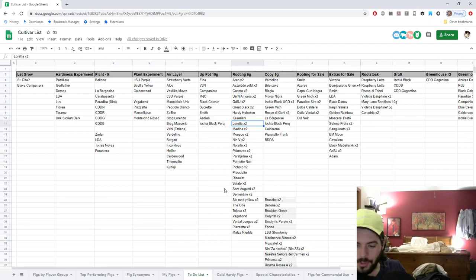We've also got one fig that's hopefully rooting right now — a type of Blue Celeste. I don't really have too many figs this year that haven't already been proven in some way. There are very few complete unknowns to me, which is good. I don't want to be the guinea pig having to find this out from scratch.